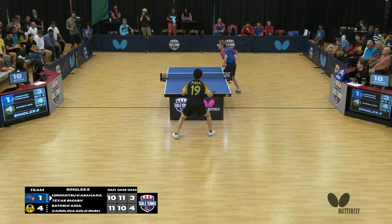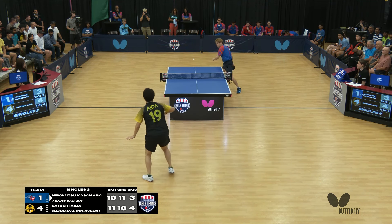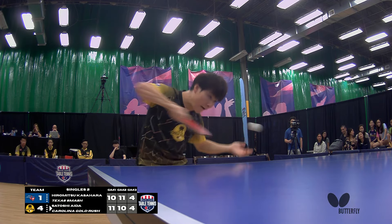In games one and two, it was a question of who had the serve on the golden point. He'll just attack that serve.